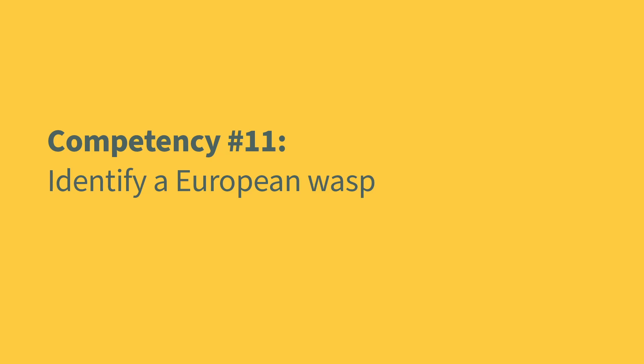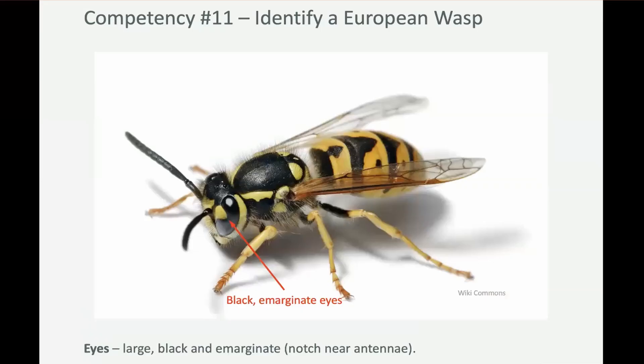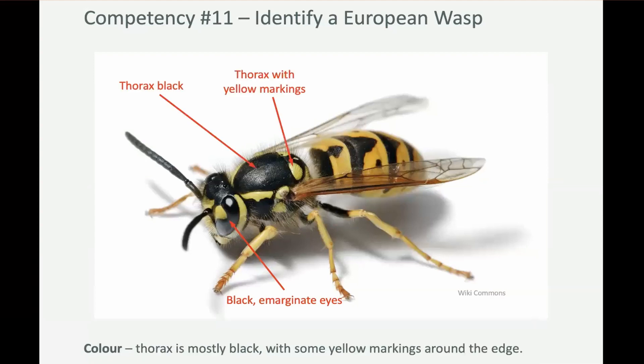Competency 11: European wasps. They were first found in Australia in 1959 and unlike our native wasps they're an aggressive insect. So what makes a European wasp a European wasp? They've got black eyes and they're also marginate — they've got this notch. Their thorax is mostly black and then they've got these few yellow markings around the edge of the thorax.